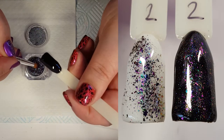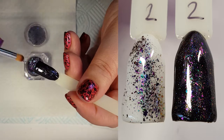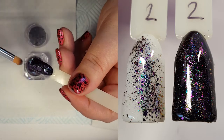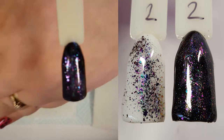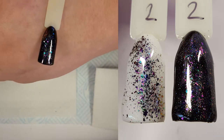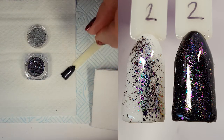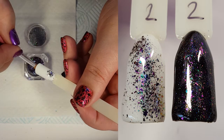On to number two, repeating the same process. I have tried this over a tacky layer as well — I lost the picture but I do have footage at the end of the video. It works just the same as the no-wipe. I think I prefer the tacky layer; you get the flakies to stick better, but they work well over both, so it just comes down to personal preference.